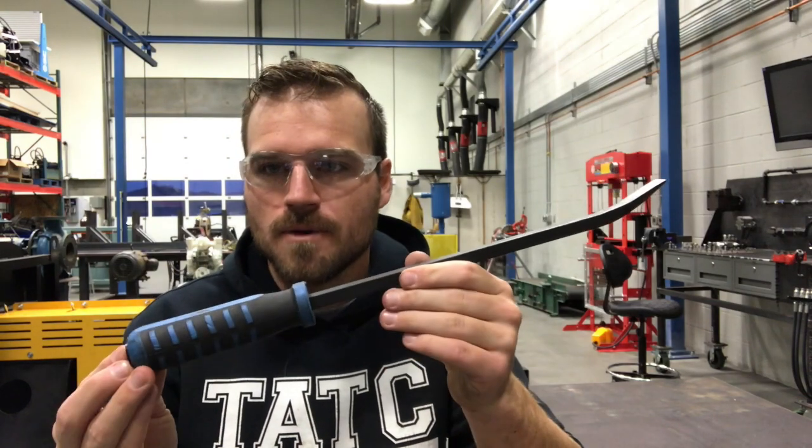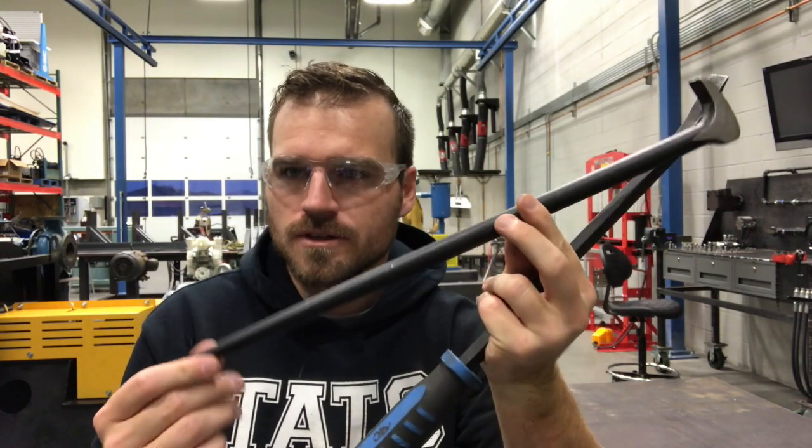Hey guys, in this video I want to talk about some pry bars. Maybe we'll get into a little bit of leverage and I just want to show you some more tools. Pry bars are very popular and they're great if you need to move some pretty heavy weights around. The two main styles we'll be using is just a regular pry bar or a heel bar just like this.